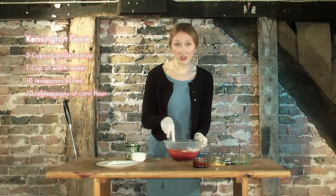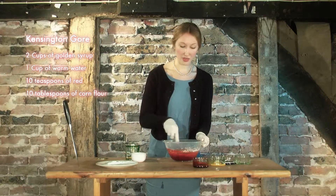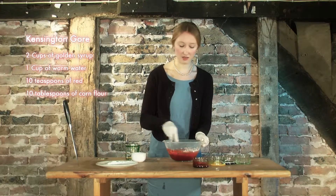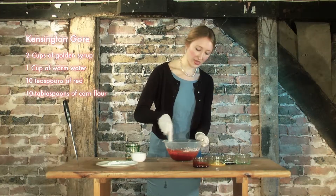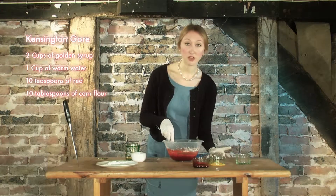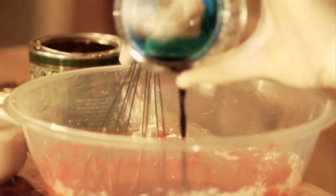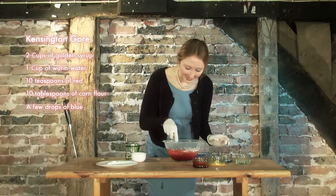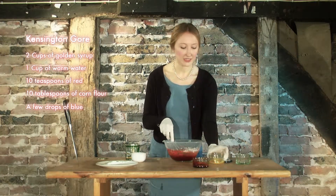Now, to make it look like real, authentic blood, you have to make sure the colour's a little bit darker. So to do this, what we add is just a few drops of blue. In it goes. Lovely. And a few drops of yellow.